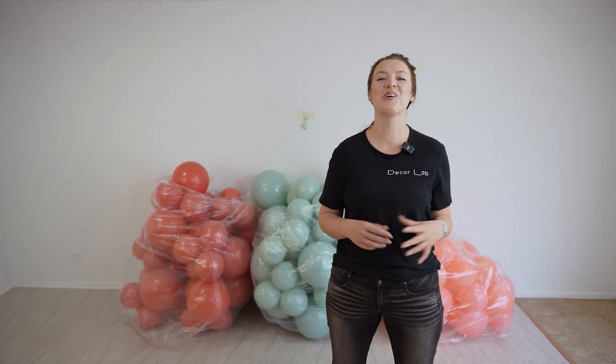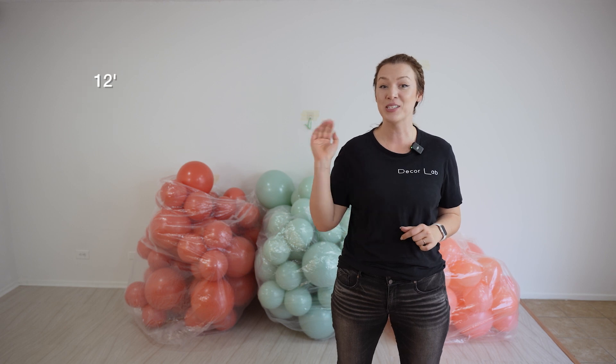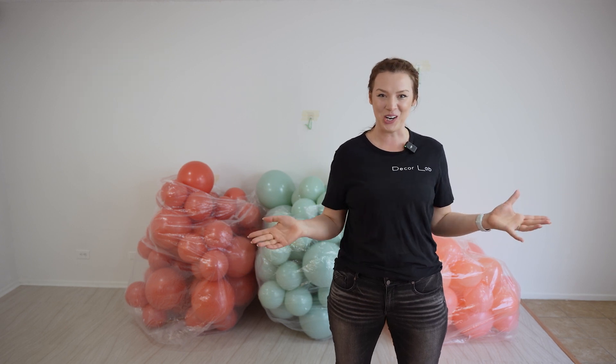Hello, hello, decorators. Welcome to our next YouTube video. Today, I'm going to show you three different sizes for the same color garland. We're going to go over 8-foot garland, 12-foot garland, and a 16-foot garland. Are you guys ready? Let's get started.